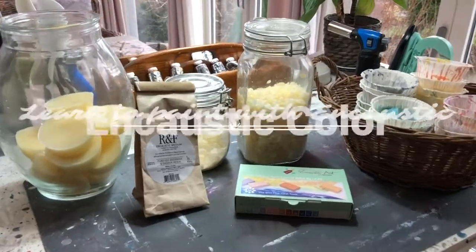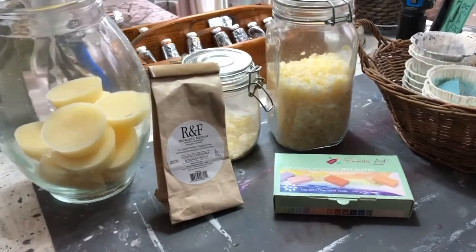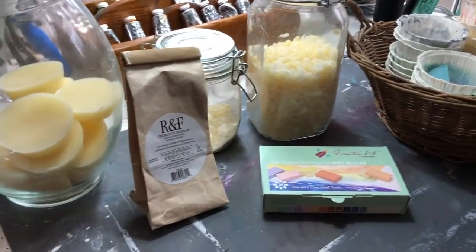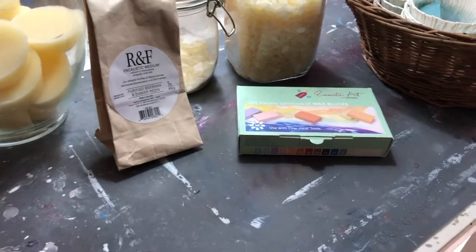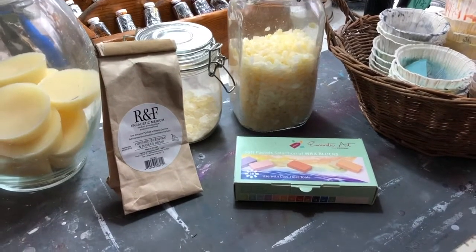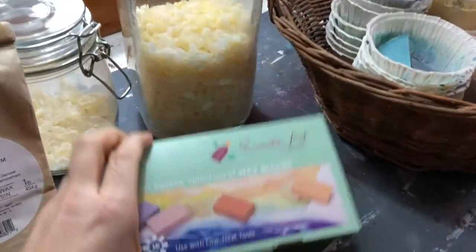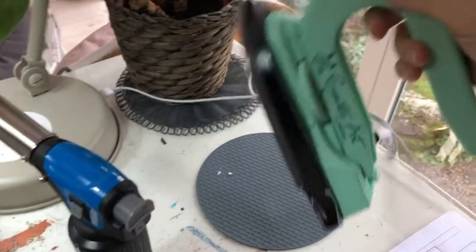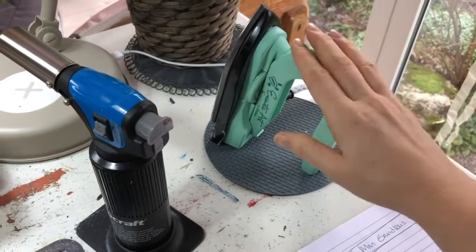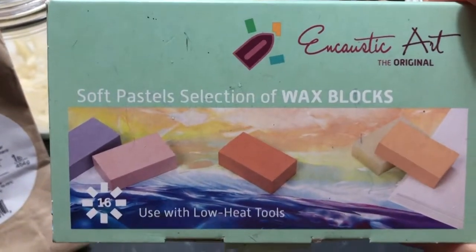Welcome to this video about encaustic color and encaustic medium. What is it that really makes encaustic? Well, of course it's the wax. I'm going to talk about different kinds of waxes and their importance in encaustic. This is even more essential in Europe, because encaustic in America is just encaustic — but not in Europe. Here there are two different things, and encaustic history in Europe is a little complicated.